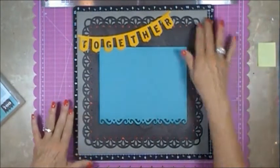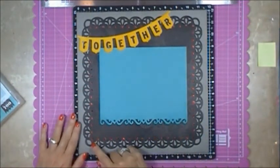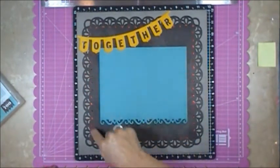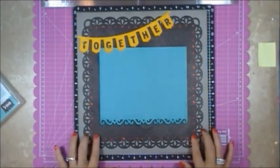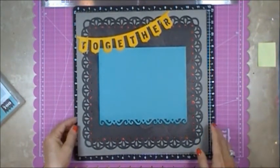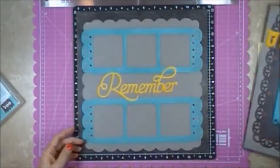I sponged all of the edges and then I added a little bit of our Glitz in red around here. These actually, when cut out, are actually holes. So that's the first page — and again this was all with one button from the Art Booking cartridge on button D.